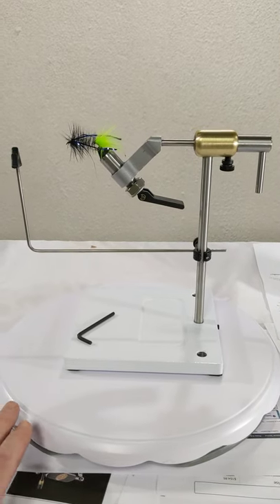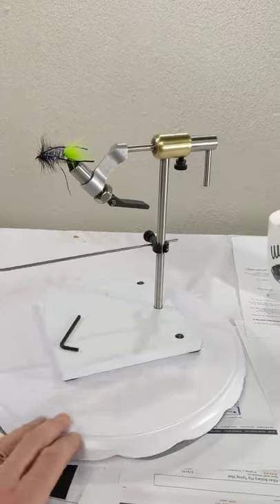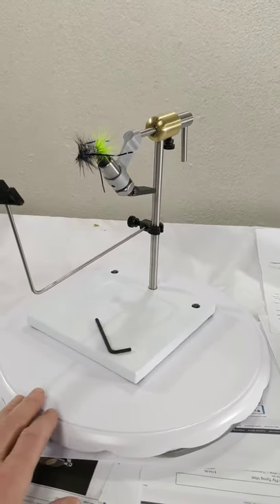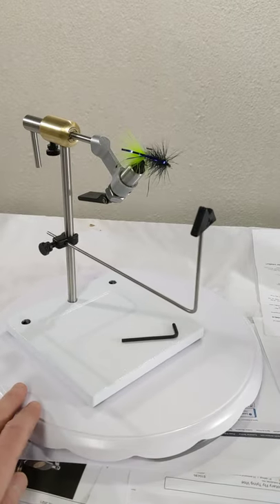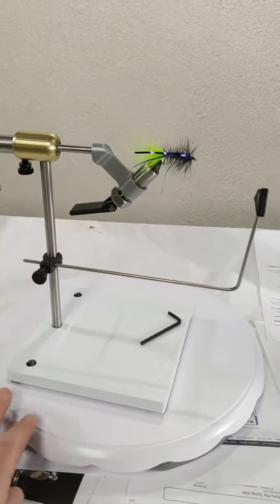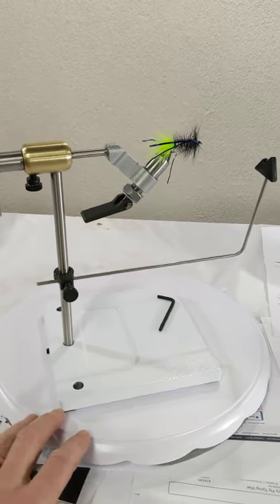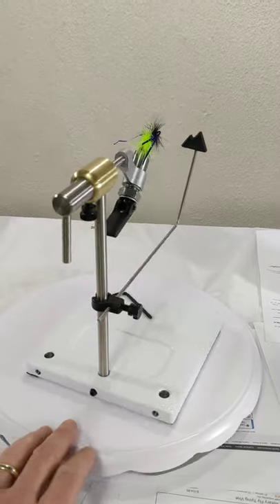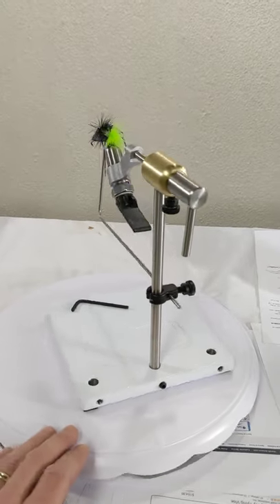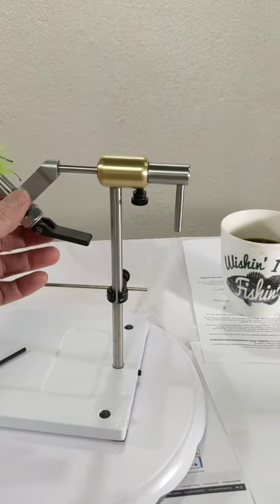Here is our Peak rotary vise from Amazon. I had a little fit and finish review — very heavy base, we're pushing like four pounds six ounces on this base. I love that. A great clamp on this, and a very smooth rotary mechanism.